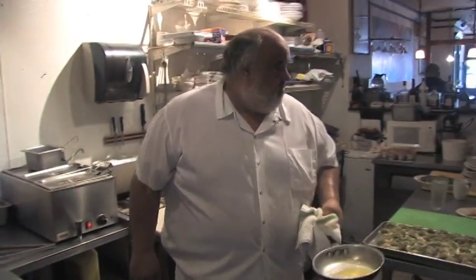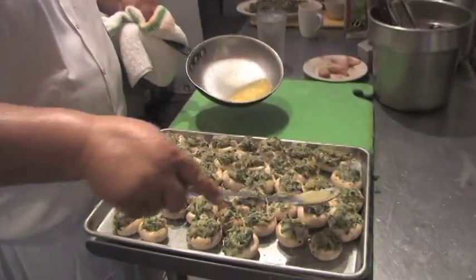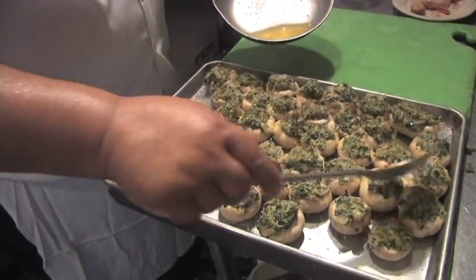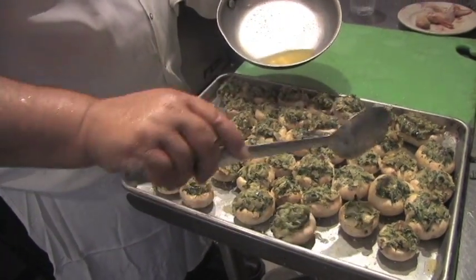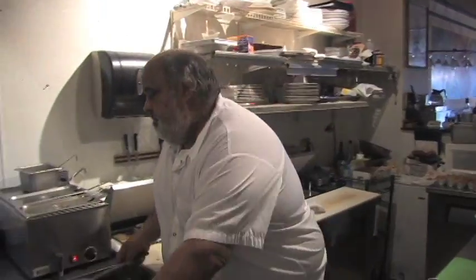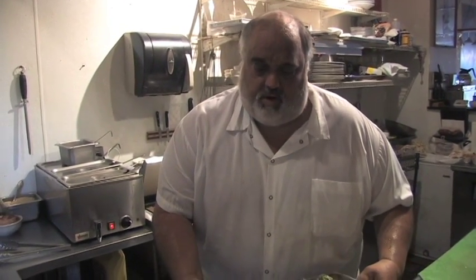Just enough to pour some butter over the top of each one. Okay, they're going in the oven — 350° oven. I don't know, until they get nice and golden brown on top and they're cooked all the way through — let's say about 25 minutes.